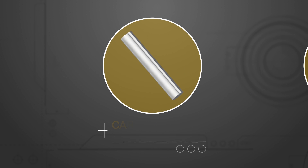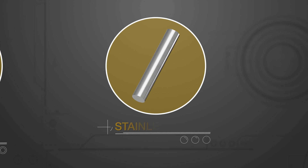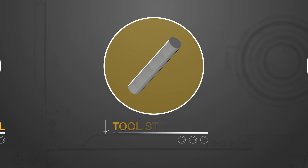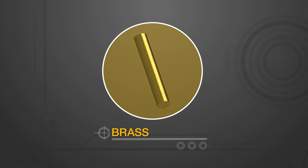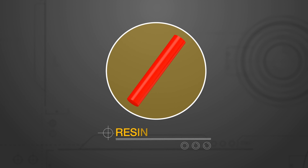For everything else, Misumi offers rods in various materials: carbon alloy steel, stainless steel, tool steel, aluminum, brass, titanium, and resin.